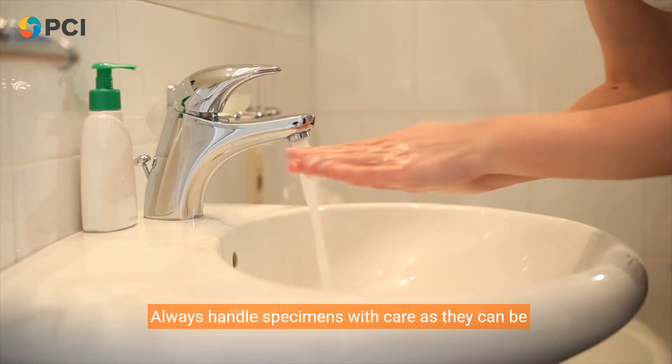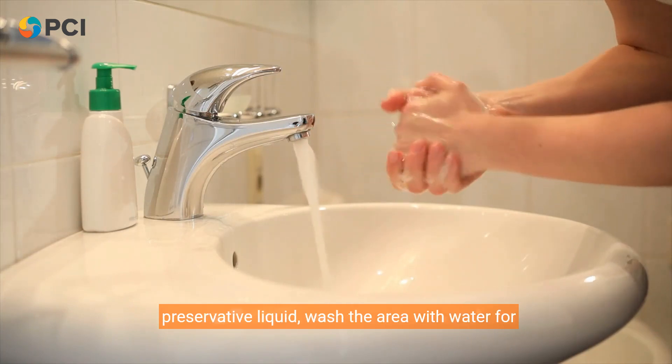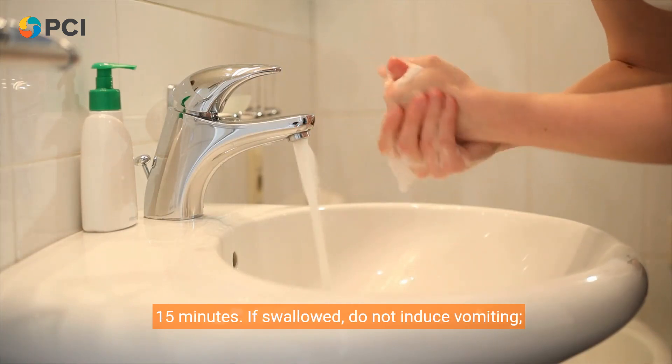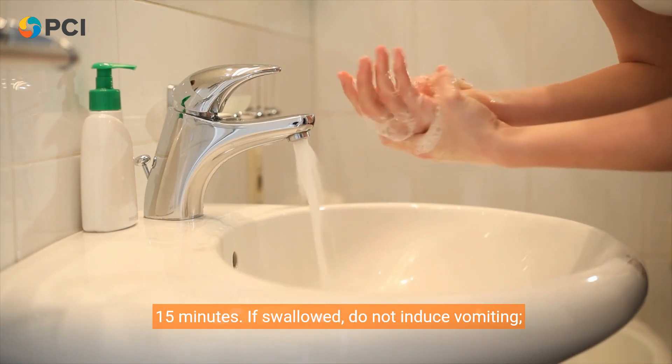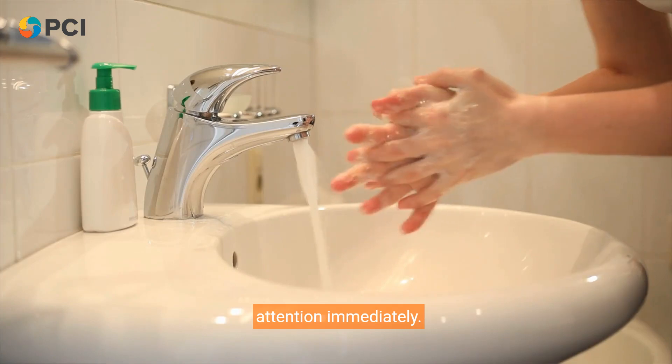Always handle specimens with care as they can be infectious. If you come into contact with the preservative liquid, wash the area with water for 15 minutes. If swallowed, do not induce vomiting. Instead, drink plenty of water and seek medical attention immediately.